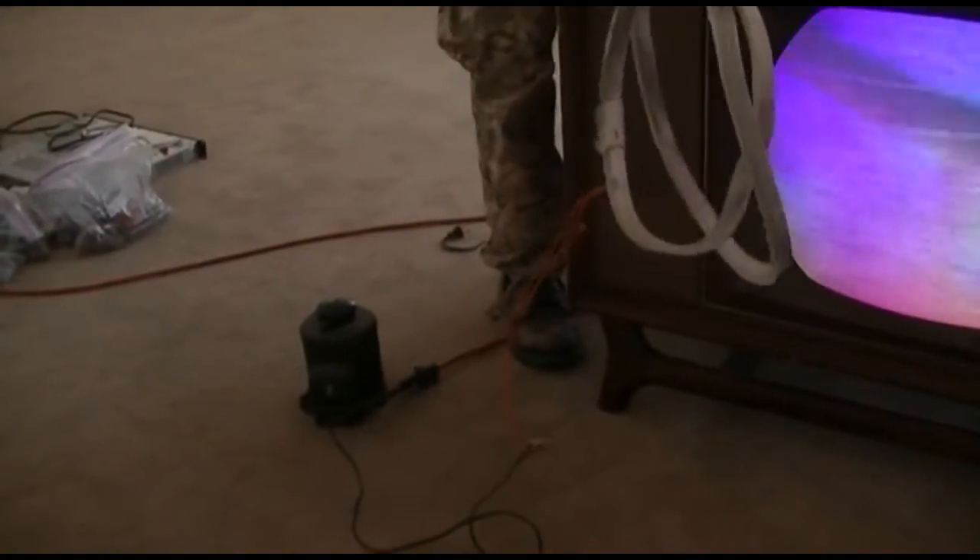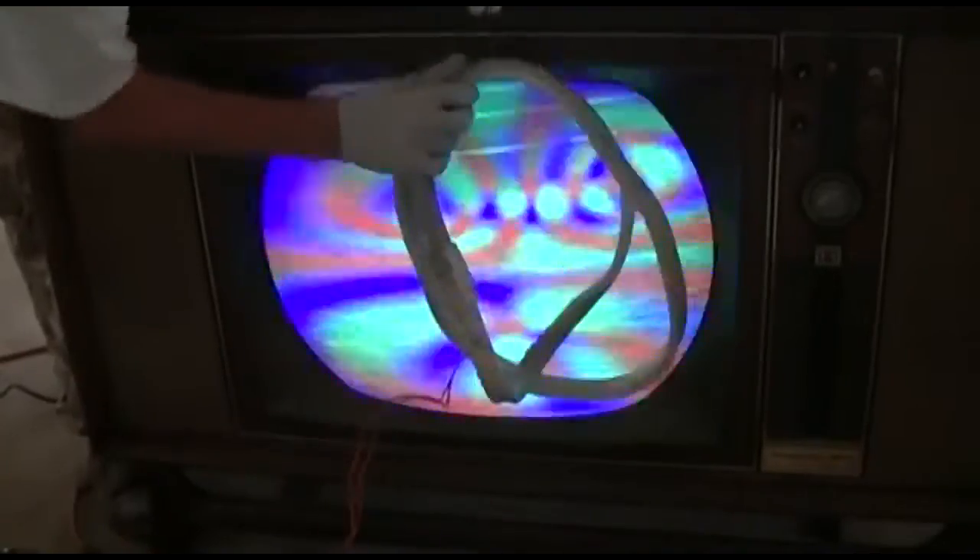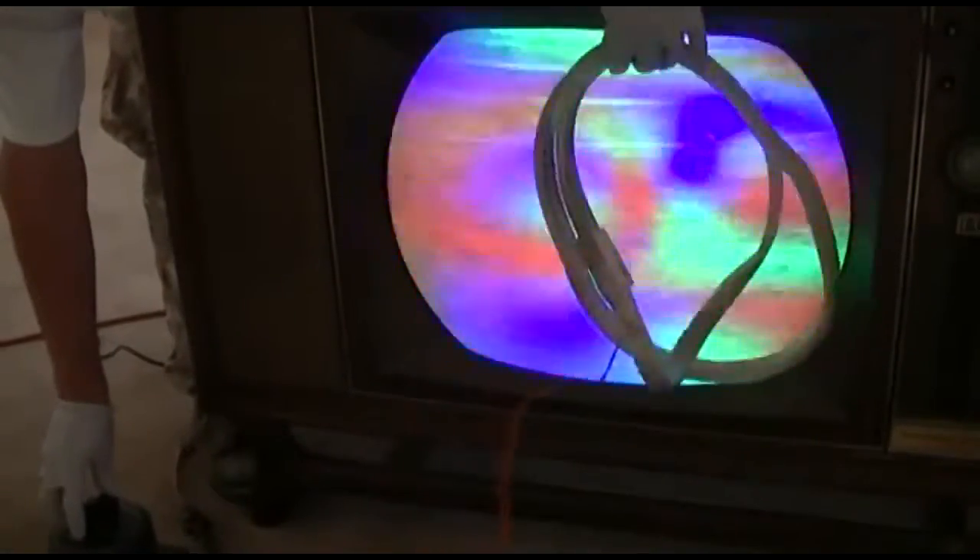The first thing we need to do is degauss the CRT since this set does not have automatic degaussing. This is just a degaussing coil out of a junk TV — it doesn't have to be anything special — and a variac. What we want to do is bring the voltage up a little bit, move the coil around the CRT, and then the most important part is to reduce the voltage slowly and move the coil away slowly.